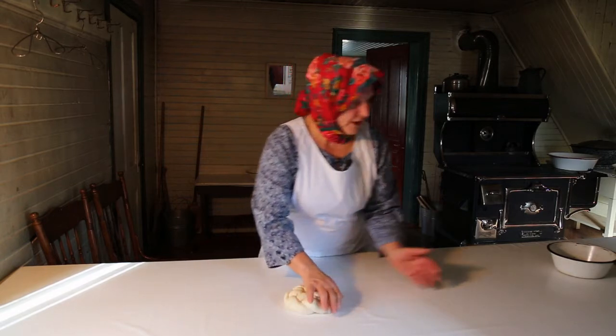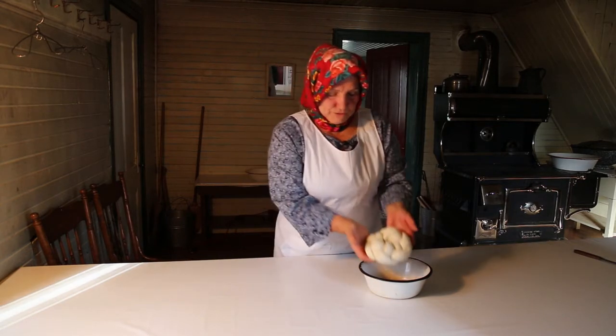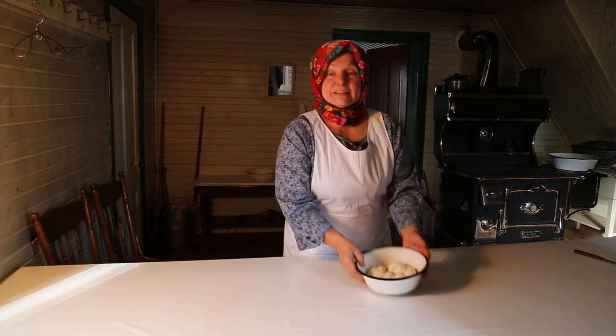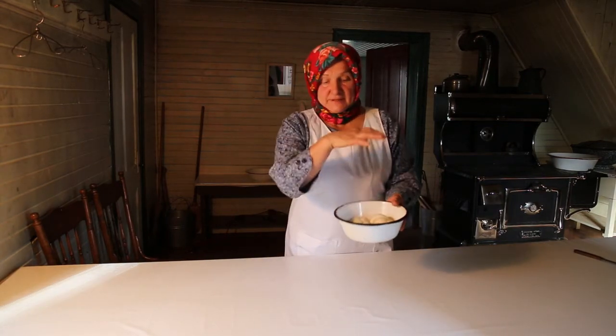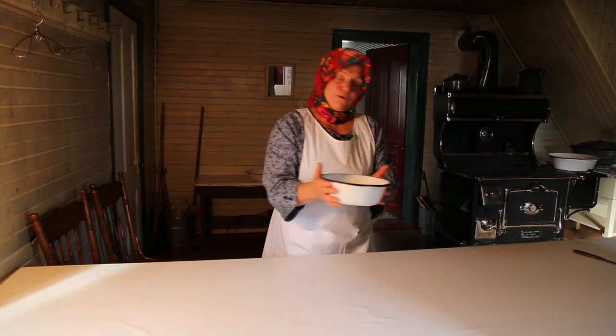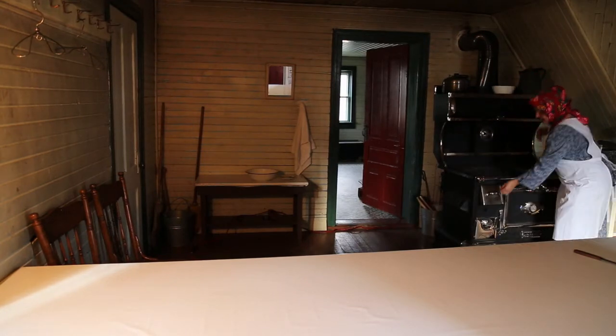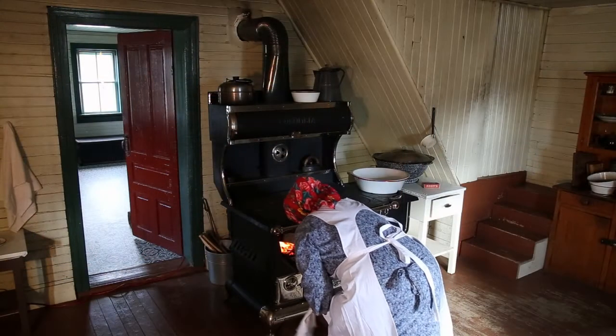And then this braided piece I put into a nice bowl and let it rise again — it will be double. I put it on top of the hot stove and it goes up.